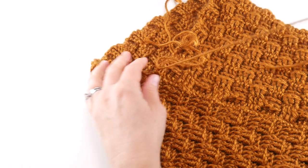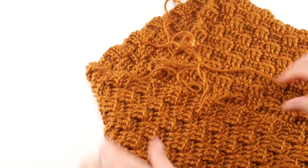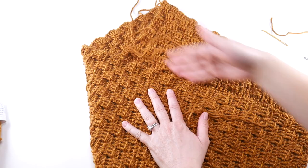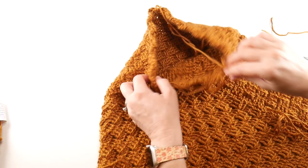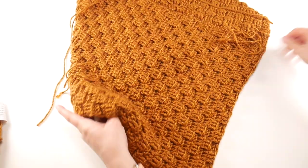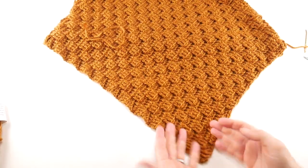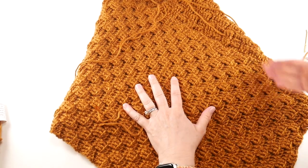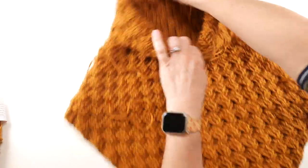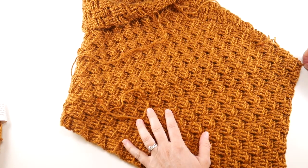Everything is seamed up. Let me just trim this tail because it's a little bit long — it'll be easier to weave in and manage if it's shorter. Our seam looks very nice; we have some tails to weave in. Our piece is done and it looks great. You might need to straighten out — if you have the point going down the front of you, the seam is going to sit on your shoulder a little bit. Then you can fold it down and style it up a little bit and it looks gorgeous.